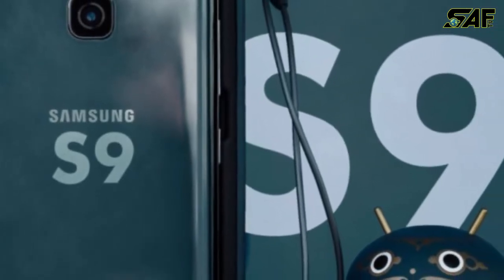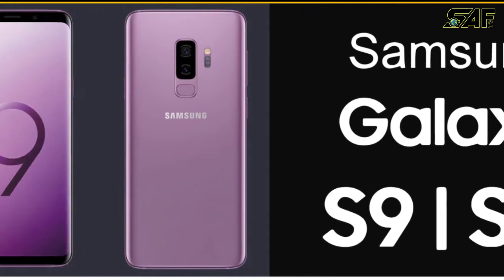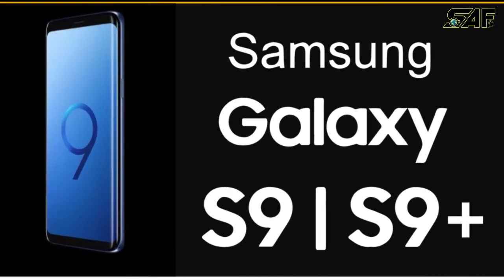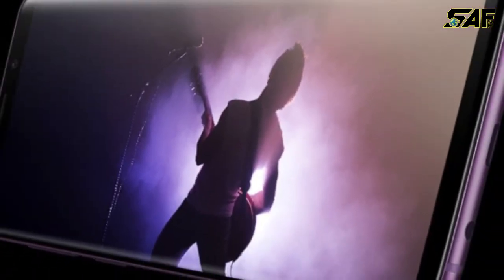Finally it's here — the Samsung Galaxy S9 has been officially unveiled on stage at the brand's MWC 2018 press conference, alongside the Galaxy S9 Plus. So without waiting any further, let's check out what the Galaxy S9 and S9 Plus is all about.